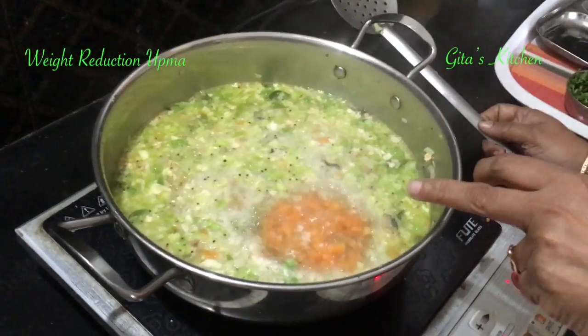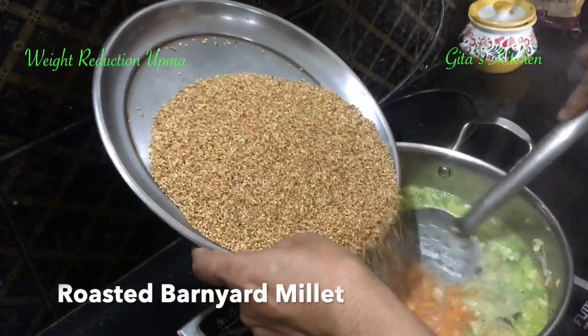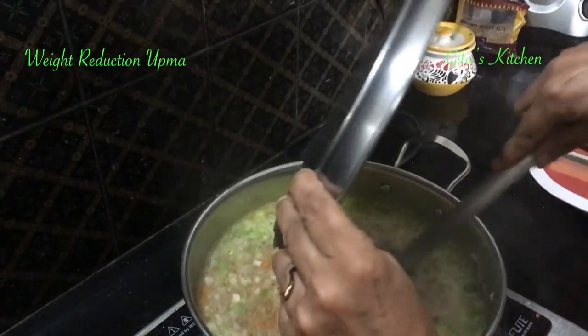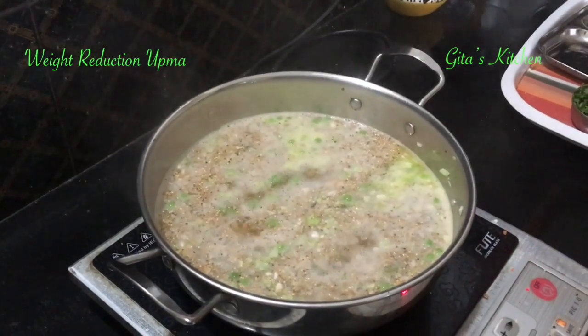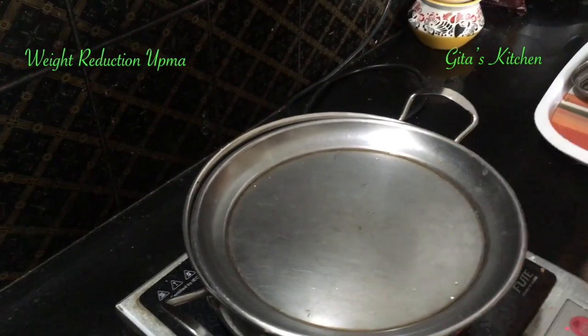The water has started boiling now. At this stage, take the roasted millet and slowly add it, stirring all the time. Mix it well, reduce the flame, cover it, and cook for about 10 minutes.